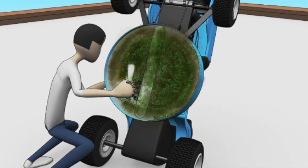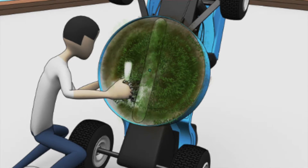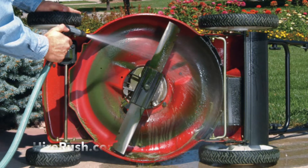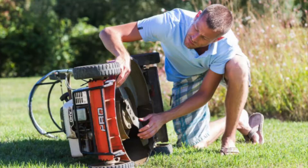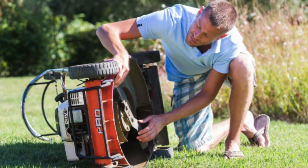If the deck is dirty, we suggest that you power spray the deck and clean off any loose flakes or particles, and when dry, rub down with a dry cloth.